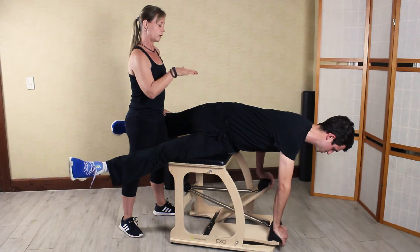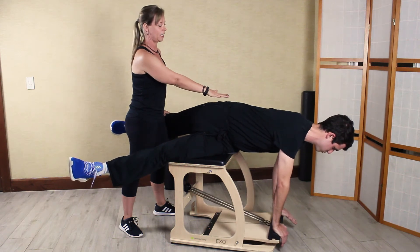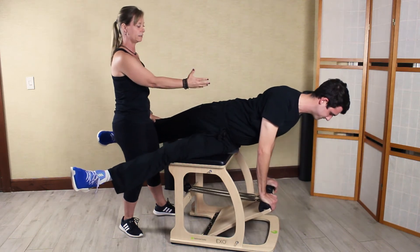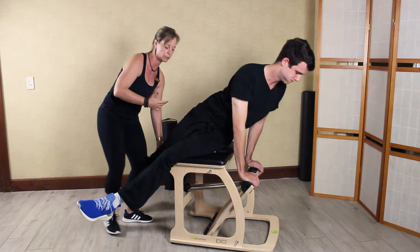Both arms pressed down. He's carefully going to allow the pedal to float up as I release his legs and he returns to the starting position.